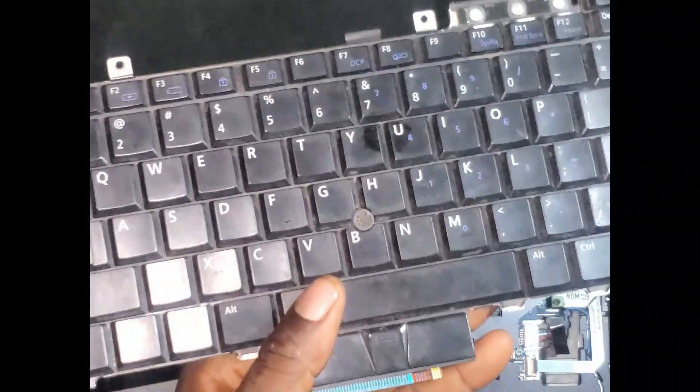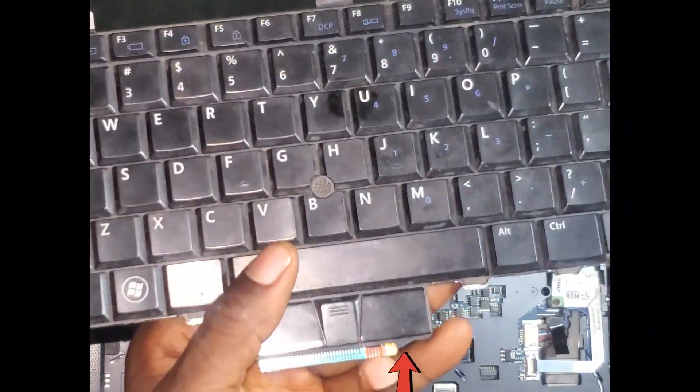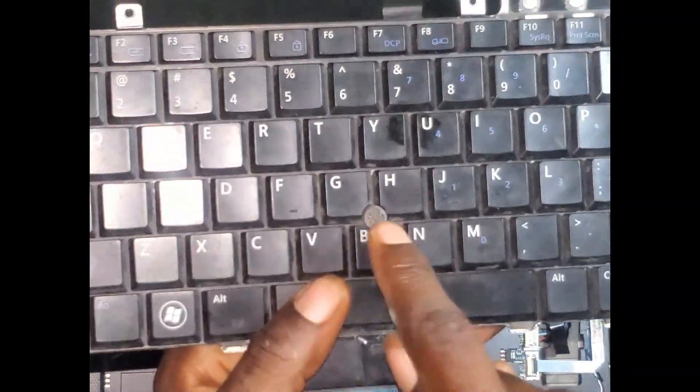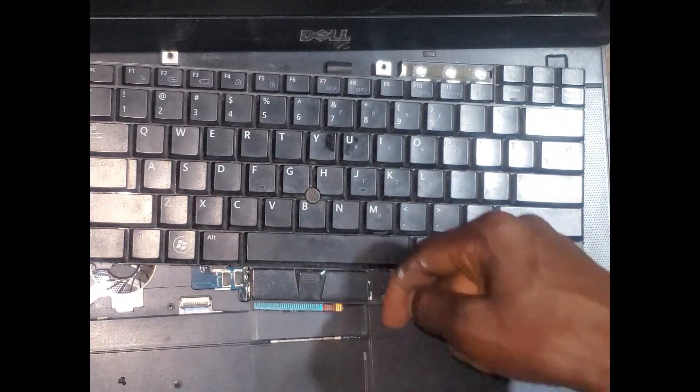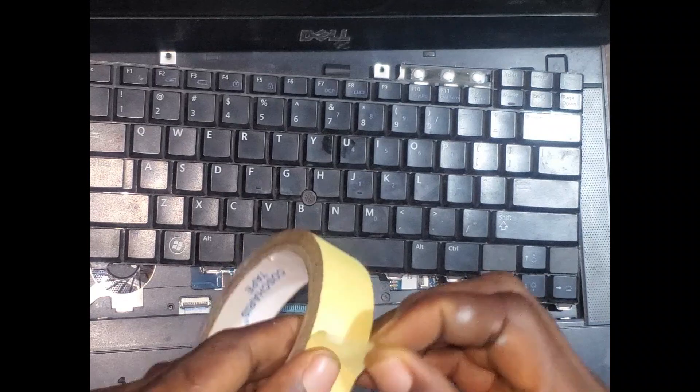Right here, this brown part is made for this. What I will do is get a tape — this tape is to insulate that part so that this part will not make contact with the inside.